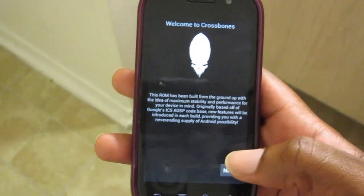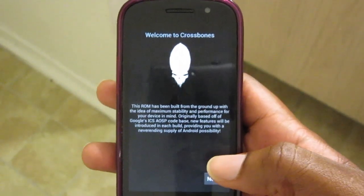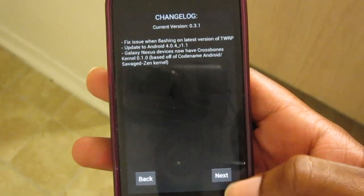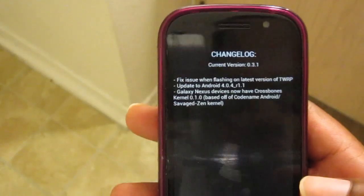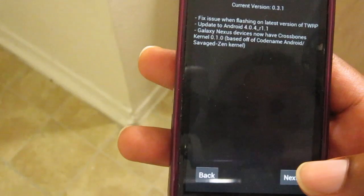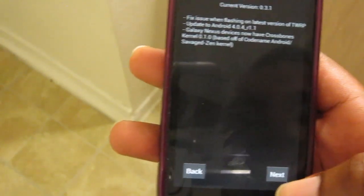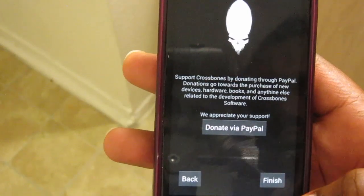Crossbones introduces you to their ROM. The first screen you see is the 'Welcome to Crossbones' screen, so you can read through that as you do it. It also includes the Crossbones kernel 0.1.0, based off of codename Droid Savage. I like this kernel, and always donate and support your developers.